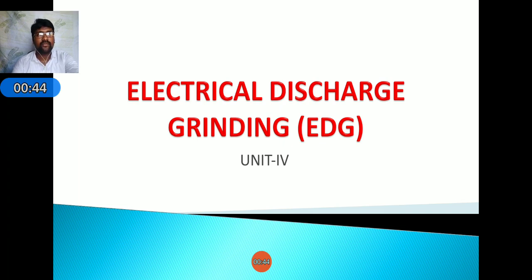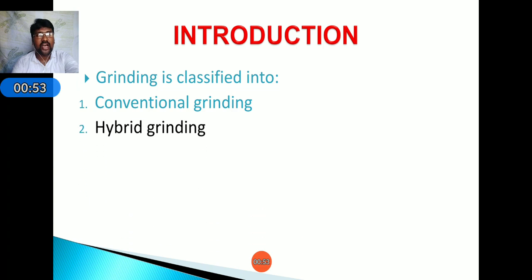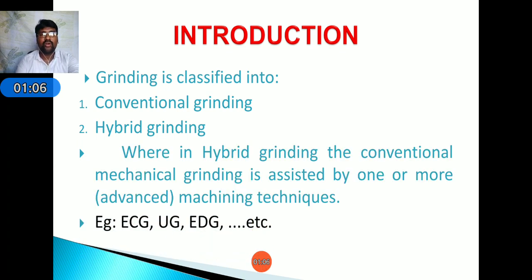Coming to the introduction, grinding is classified into two types: conventional grinding and hybrid grinding. In hybrid grinding, conventional mechanical grinding is assisted by one or more advanced machining processes. Examples include ECG (Electrochemical Grinding), UG (Ultrasonic Grinding), and EDG (Electrical Discharge Grinding). These are hybrid grinding techniques — unconventional and more advanced machining techniques.